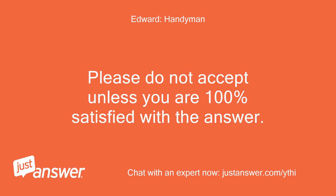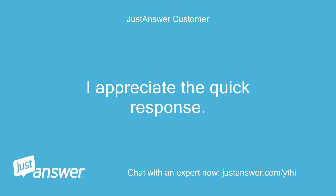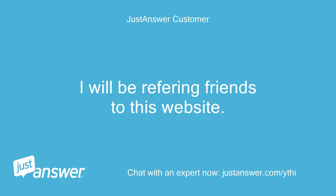Please do not accept unless you are 100% satisfied with the answer. Thank you so much. I appreciate the quick response. I will be referring friends to this website.